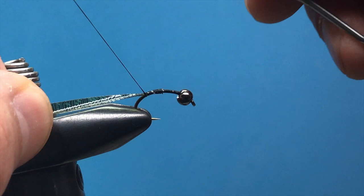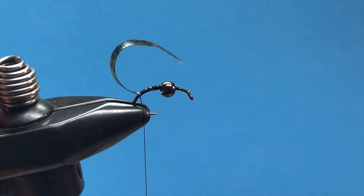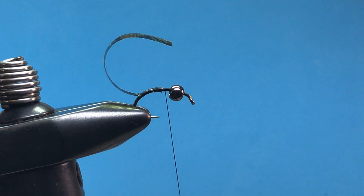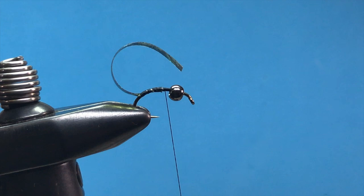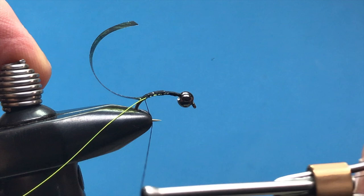We're going to pull that over the top in just a minute. Now let's return our thread to the middle part of the hook and tie in some chartreuse wire. Lay the wire right against the hook, secure it in, and tie that wire along the hook shank all the way down around the bend to where our thin skin is sticking out. Now we've got both of those materials sticking out the back.